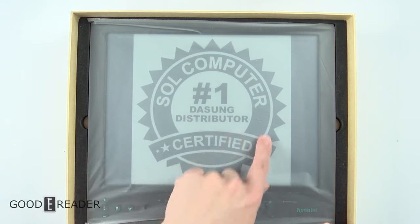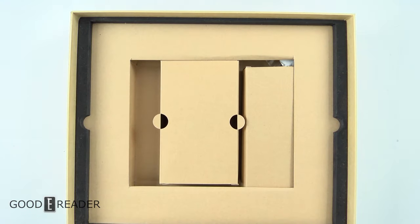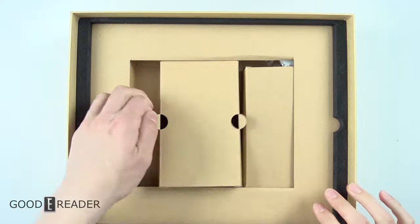And there they are right there — SOL Computer, number one Dasung distributor certified. We will take this out and leave this till the very end like we usually do, because we're going to explore the rest of the box.